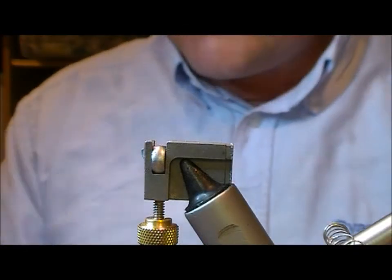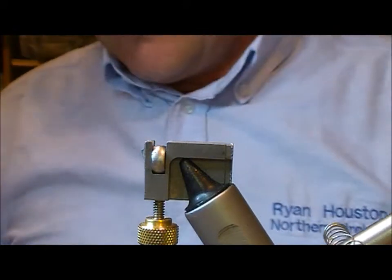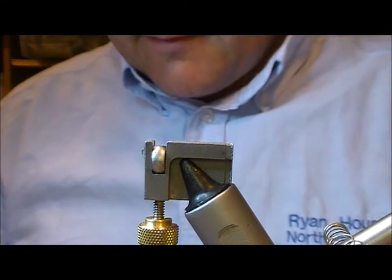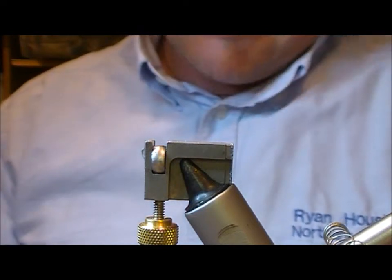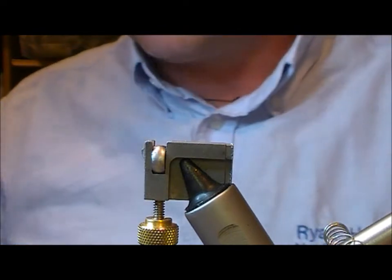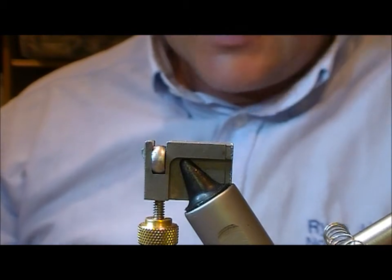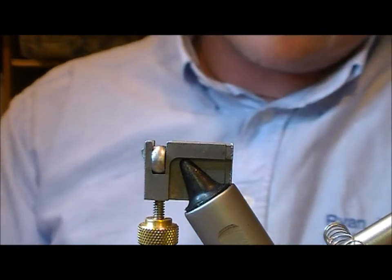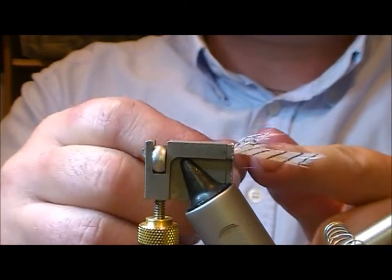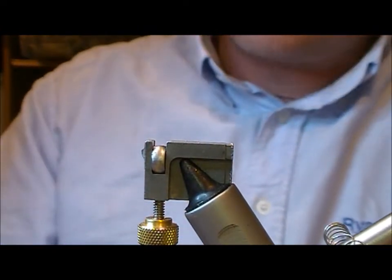Now we're going to tie a fly called the SP Sinking Sunray. When I'm tying flies and naming them, I tend to abbreviate — instead of writing Silver Pheasant, I write SP. On this fly we're going to use a Silver Pheasant hackle as the throat. A Silver Pheasant hackle has a nice white background with a black bar on it, which gives it a nice effect.